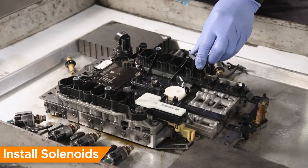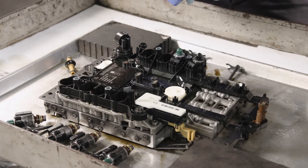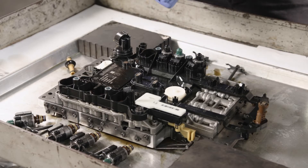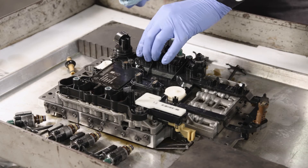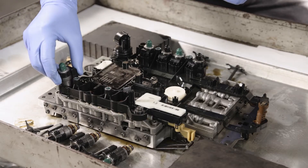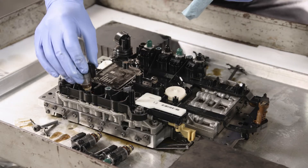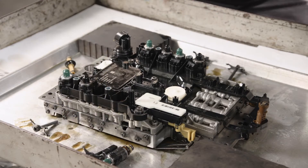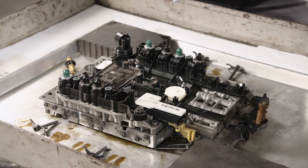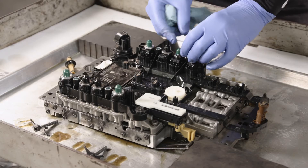Reinstall the solenoids in the same locations they were removed from. Install and torque the solenoid hold down brackets to 8 Nm.